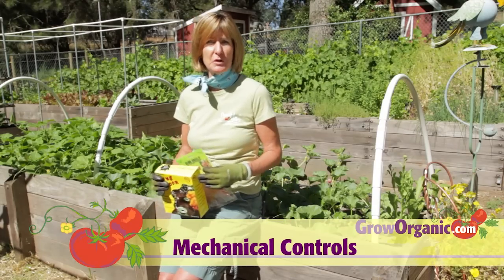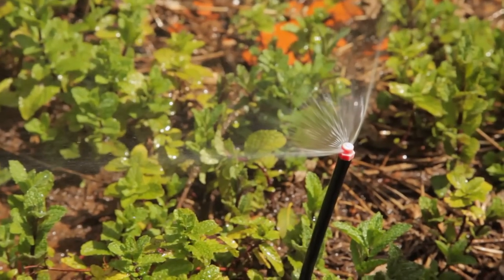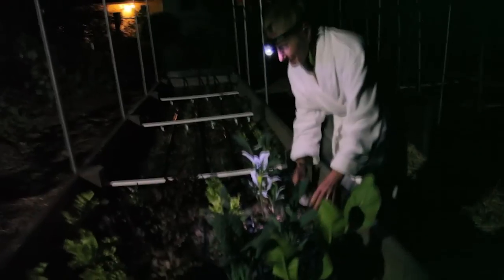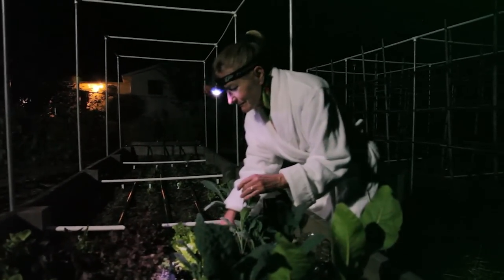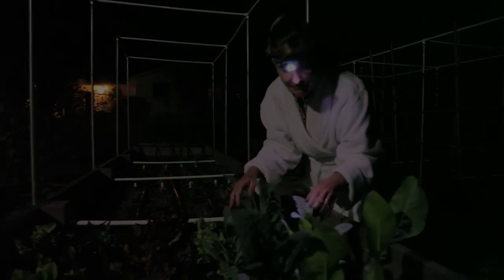In addition to cultural controls, you can use mechanical controls like handpicking, traps, and barriers. To handpick effectively, water the infested area in the afternoon to draw the slugs out. Then visit your garden with a jar and a flashlight after dark. Pick off and destroy all the slugs you find. You might have to do this every day initially, but once you reduce the populations enough, you'll probably only have to pick weekly.